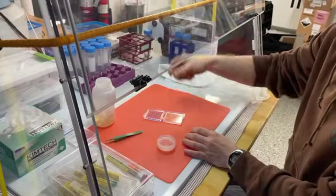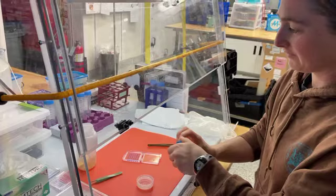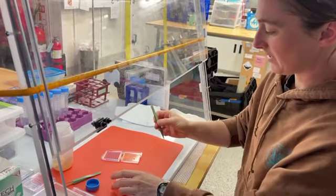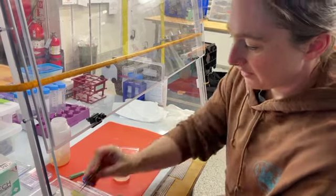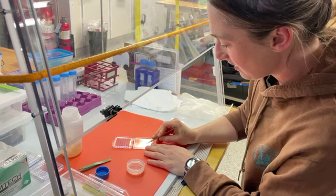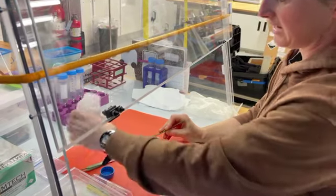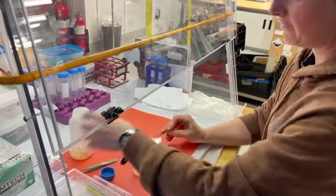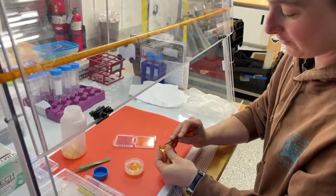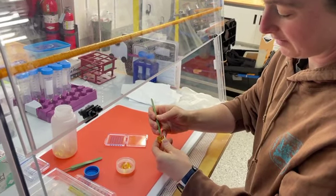If I prepare these ahead of time, then once I have seawater, all I have to do is add it with a fixative so that the cells don't fall apart, centrifuge it, and then take out the bottom off of the tube, pop the base out, rip the tape up, and add another piece of tape to put it onto the sample holder.